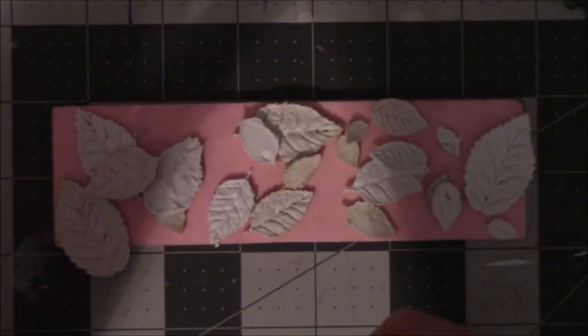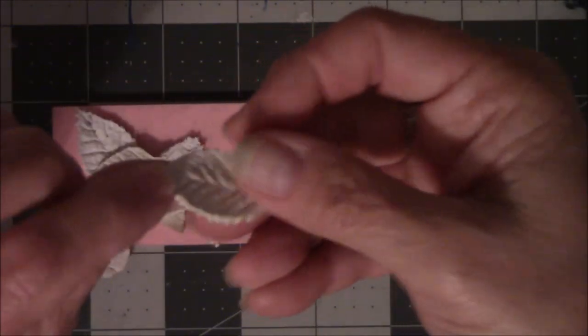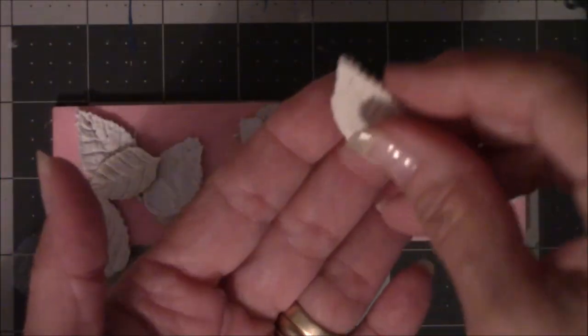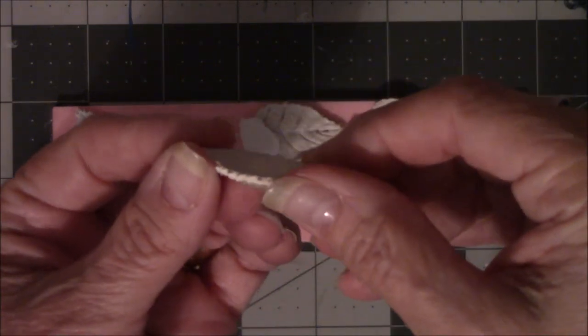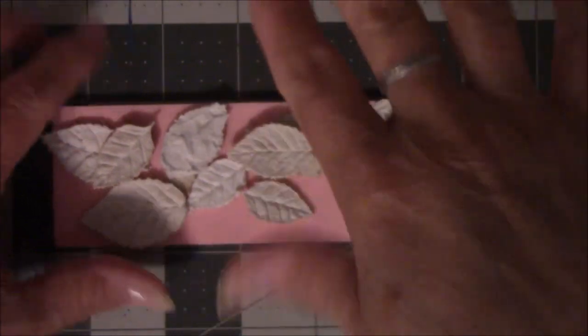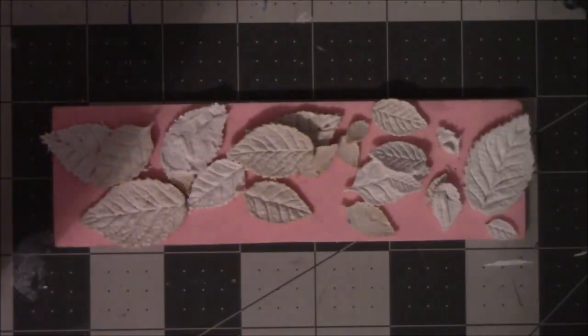For what I need, they don't work because I need them flat on top and I didn't get them flat because I laid them upside down — they're a little bit concave. So these will not work for what I want, but they peel out of the mold beautifully.